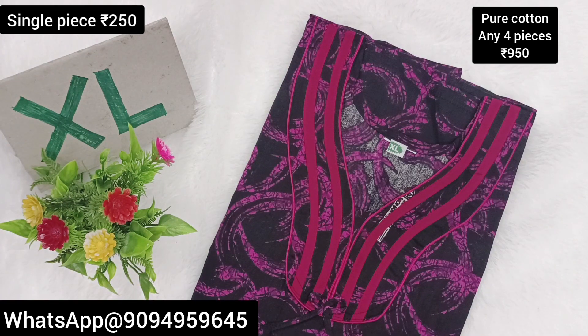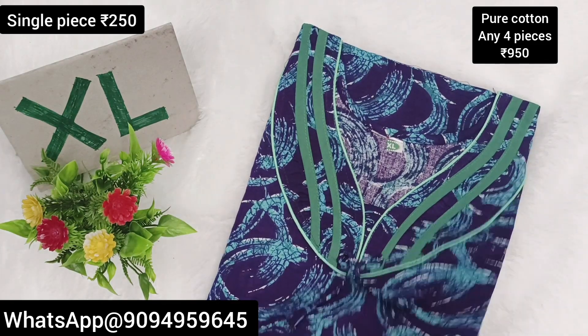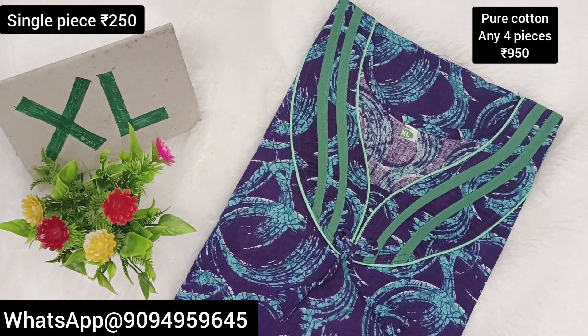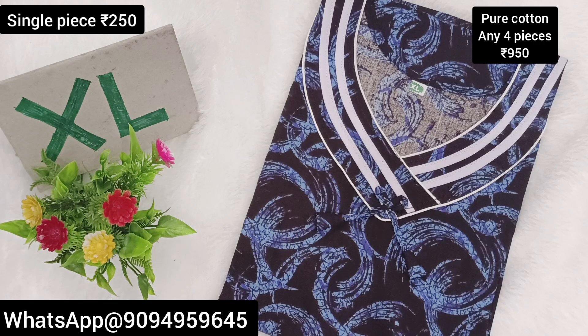This is a very affordable price. You can grab at the same price. Subscribe to the video. Thank you for watching.